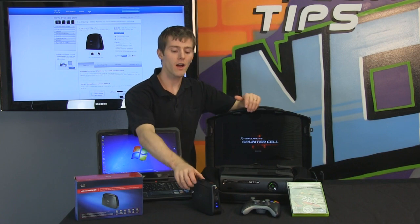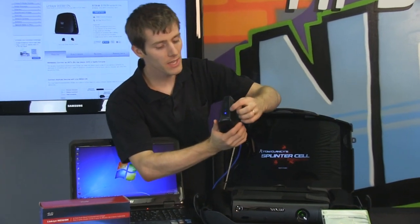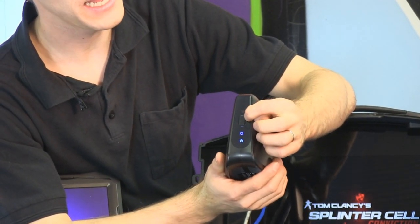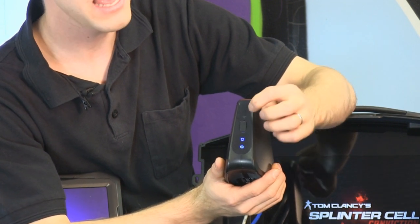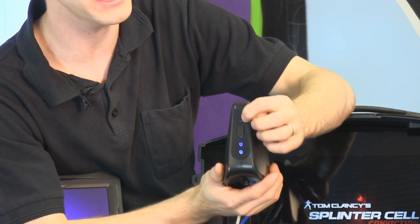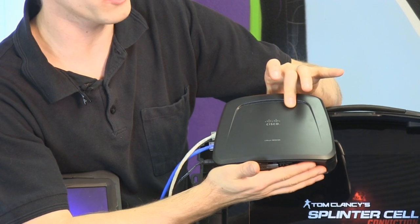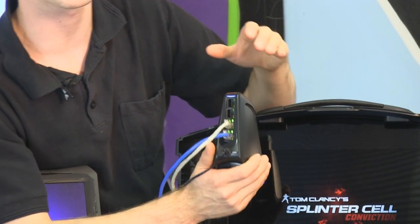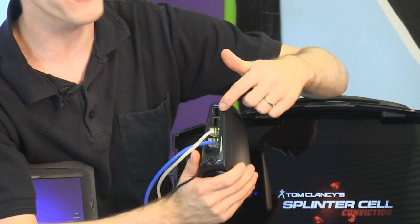Let's take a closer look at the hardware of the WES610N. On the front of the unit we have the power light, the LAN light for wired connections, and a WPS button for one-touch setup — which is how we're going to set it up. We also have a wireless indicator light, which right now is not lit because we haven't set it up yet. Rotating the unit, you can see it is quite large, because it has not only a dual-band N Wi-Fi adapter inside, but also a four-port switch.